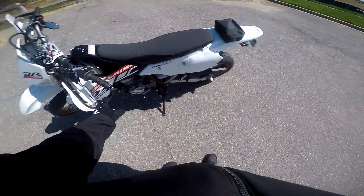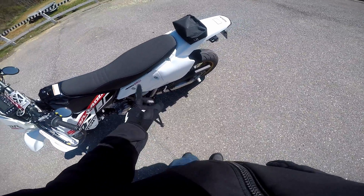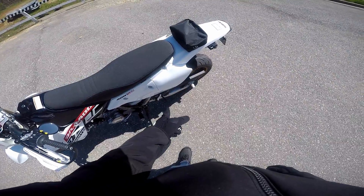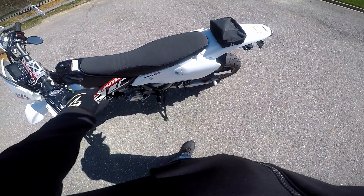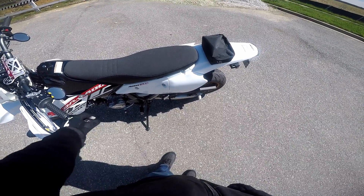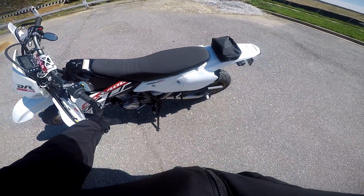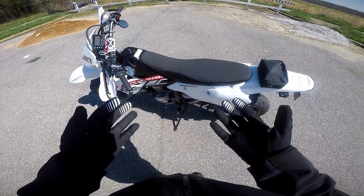Coming over to the other side of the bike — I already mentioned the case saver over here. I also have a battery tender lead so I can charge the bike while it's sitting in the garage and never have to worry about the battery dying. And honestly, I think that is actually it for all the mods I've done to the bike so far.